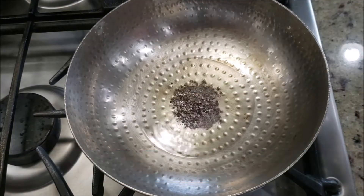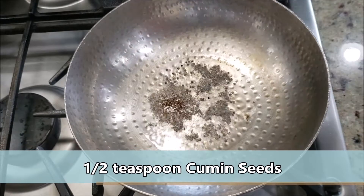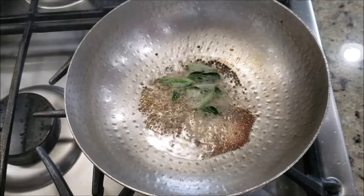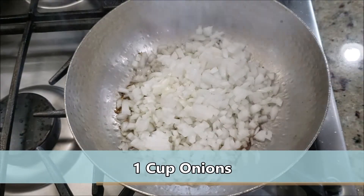In a kadai, add some oil and as it gets hot, add half a teaspoon of mustard seeds. Let them crackle well, then add half a teaspoon of cumin seeds, some hing, and one to two strings of curry leaves. Let everything crackle really well, and then add one cup of chopped onions.